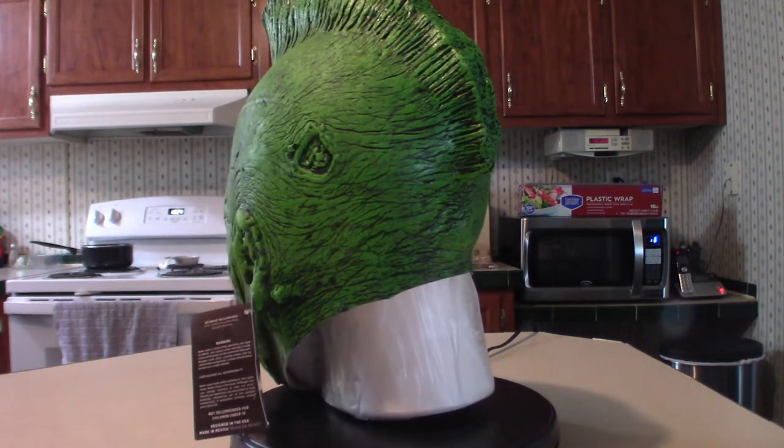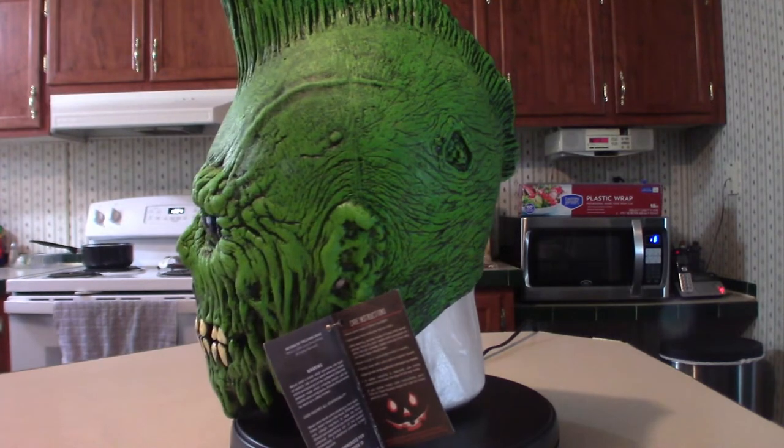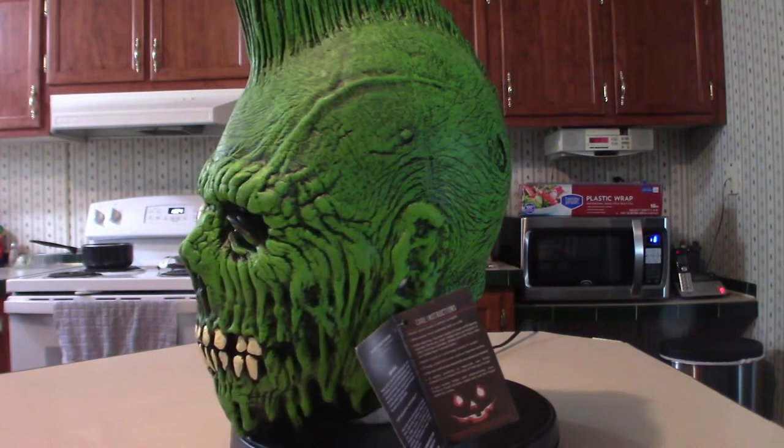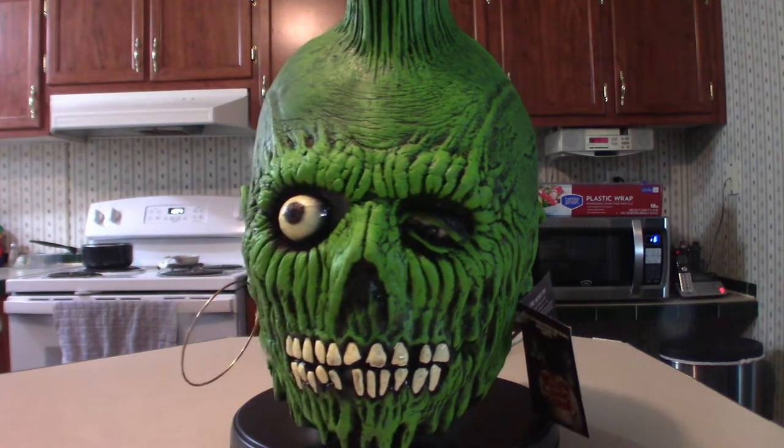I watched this one YouTuber — he was showing his masks on his wall, and he had one of these on the wall, and I didn't know what it was. So I did some research and I'm like, holy crap, they made a mask. So obviously I bought one.